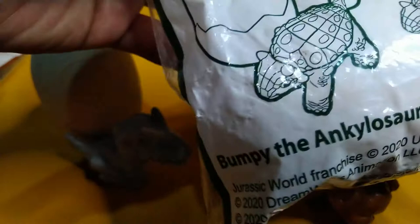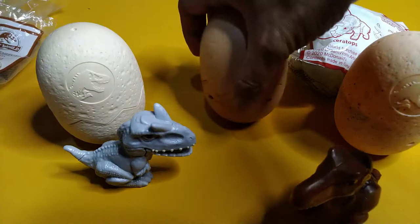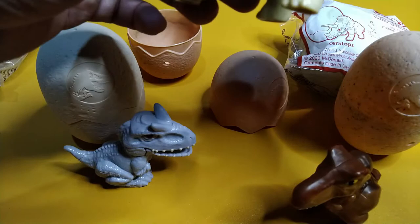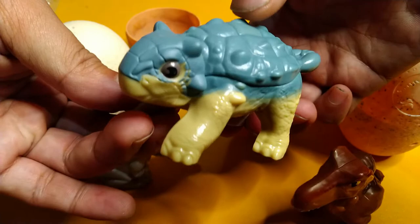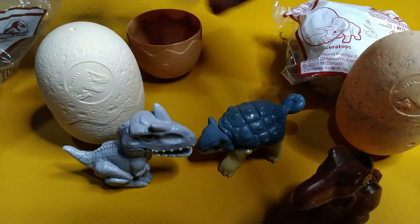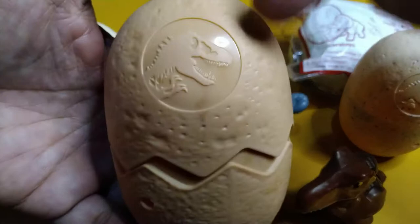Let's try Bumpy the Ankylosaurus. Cracking this egg open, we have a bluish figure here — Bumpy! The gimmick: there's a button, and when you push it down, the figure moves its head and tail sideways. A nice little blue and yellow dinosaur. The egg is a much darker shade of beige than the Rex eggs, and again has the Jurassic World logo.